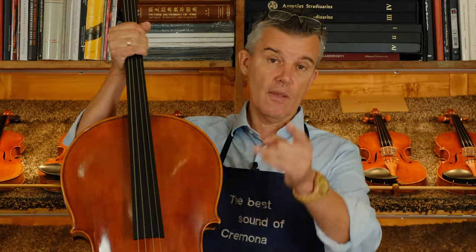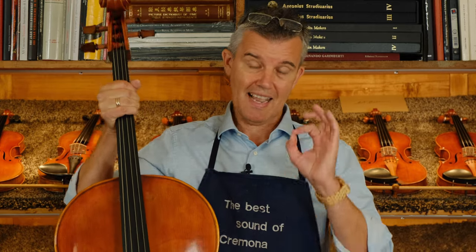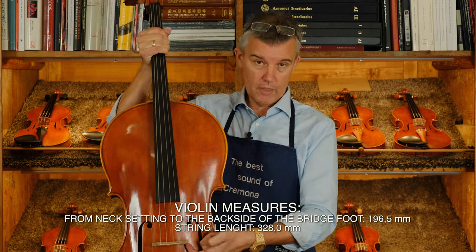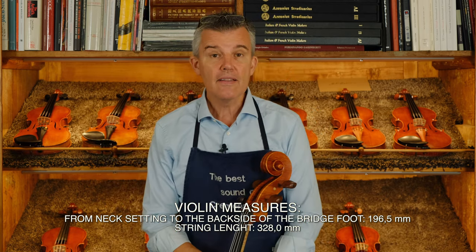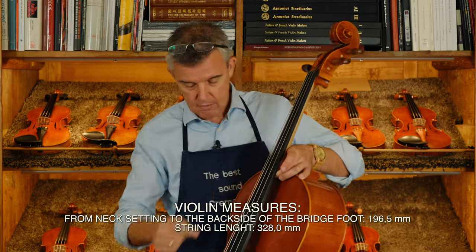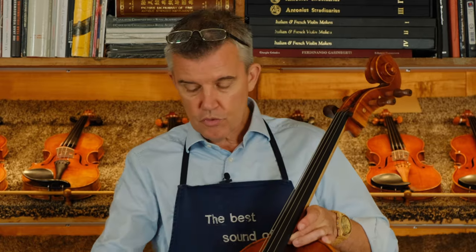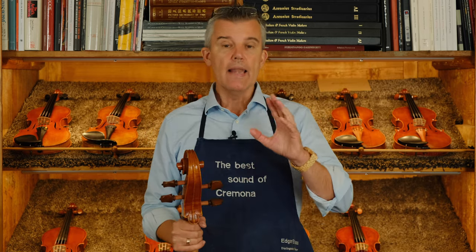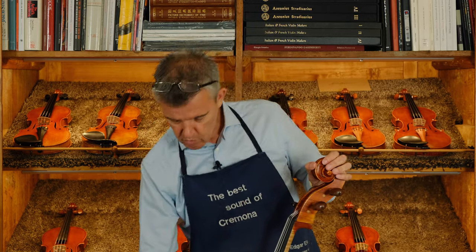Once the bridge is in the right position — and you need to know this exactly — I will give you some measurements. From here to the back side of your bridge you can measure it. The second thing for you as a musician is: how long is my string length? If these two things are correct and the bridge foot is at 90 degrees, then everything is already pretty good. Now, every time you tune, you move the bridge towards the fingerboard.